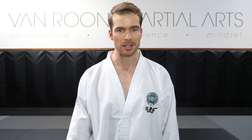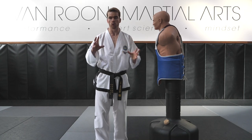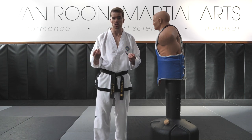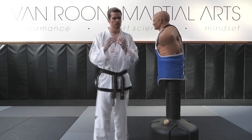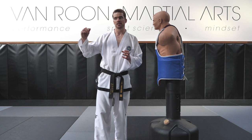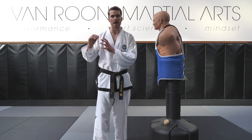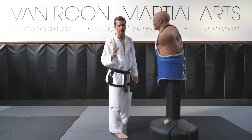Let's get into it and start with the tornado kick practice for today's video. When I'm teaching my students the 360 turning kick or tornado kick for the first time, or they come with troubleshooting questions about how to make it more efficient or effective so they can utilize it in sparring, I always like to look at cutting away the non-essentials — doing things with less effort but having a greater effect. Basically the definition of efficiency: minimum input, maximum output.